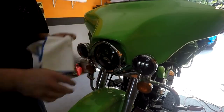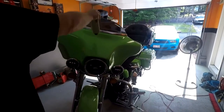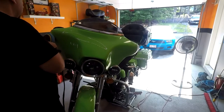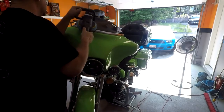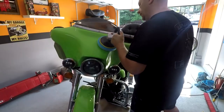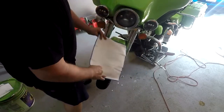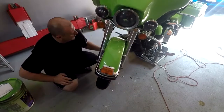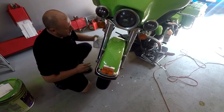Now I'm gonna buff this out — just gonna lock the steering so it doesn't move on me. Now I'm gonna take a clean rag and wipe this down. Gotta say, for a redneck paint job, it's not bad at all.